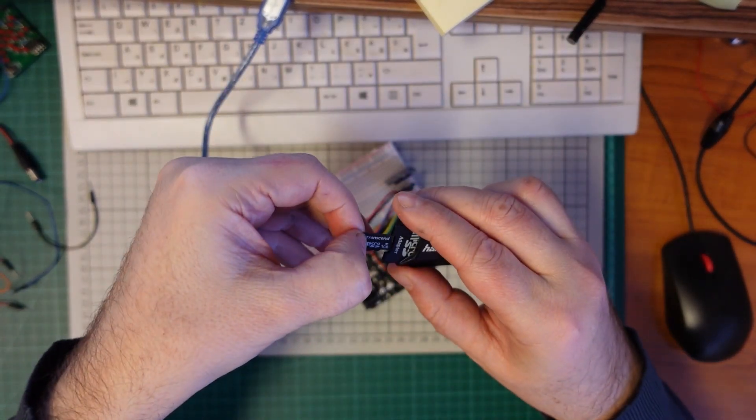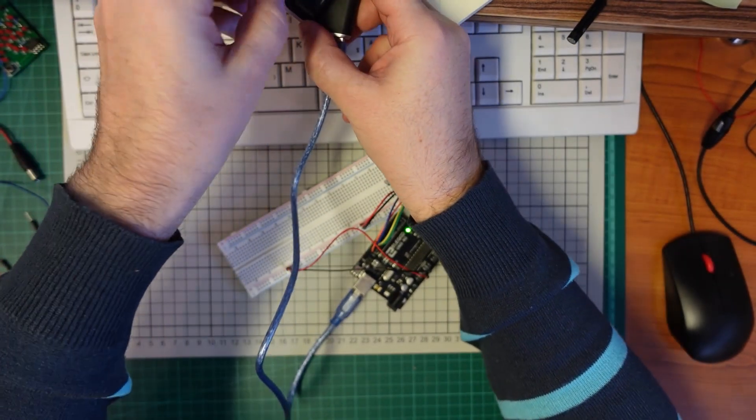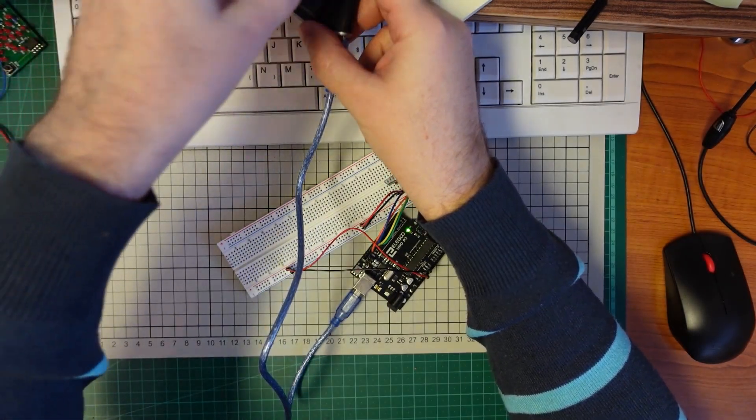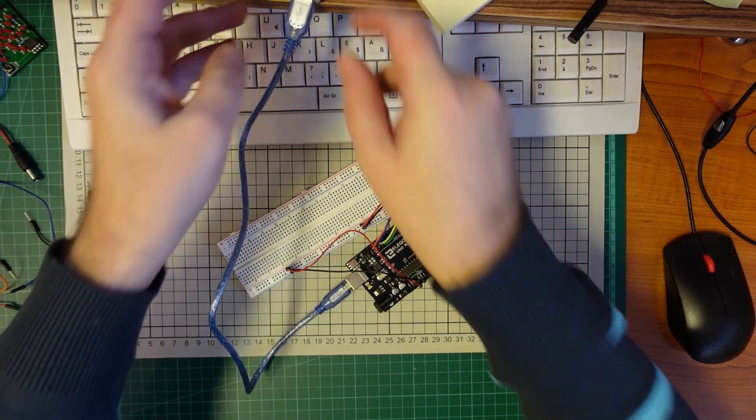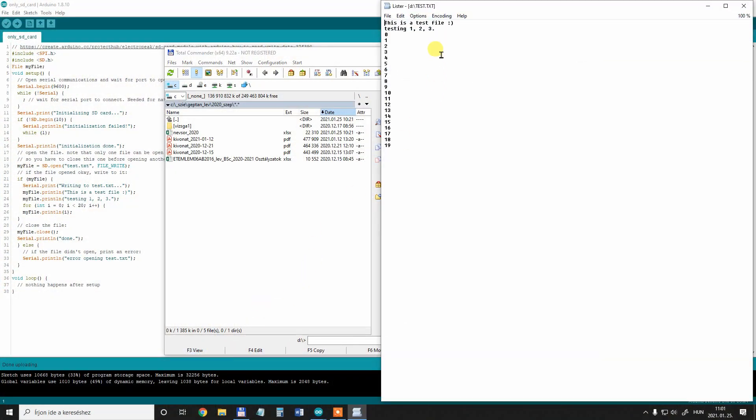After uploading the code and opening the serial monitor I should see only two rows of text, but more info will be written in that txt file. Now let's see what's on the SD card. Let's open this text file — yes, those two rows of text and numbers from 0 to 19.